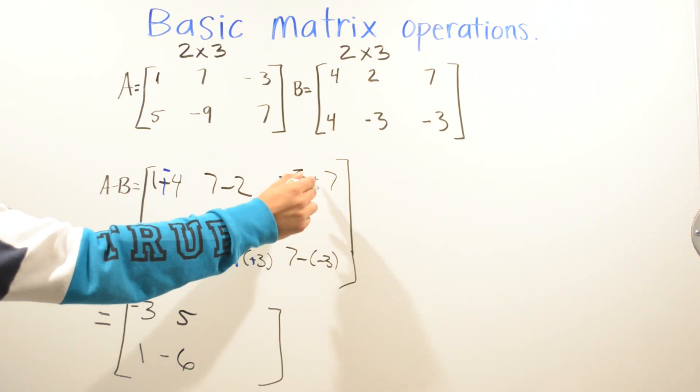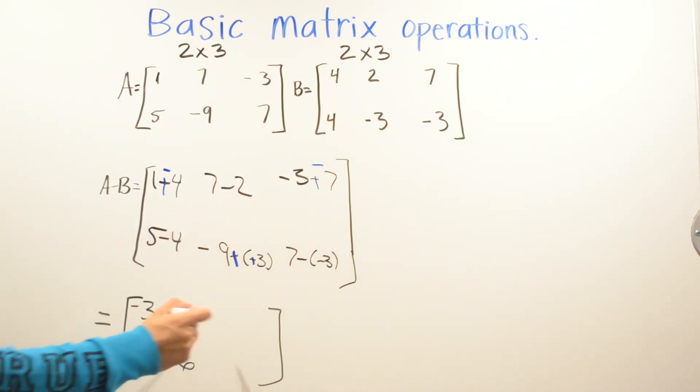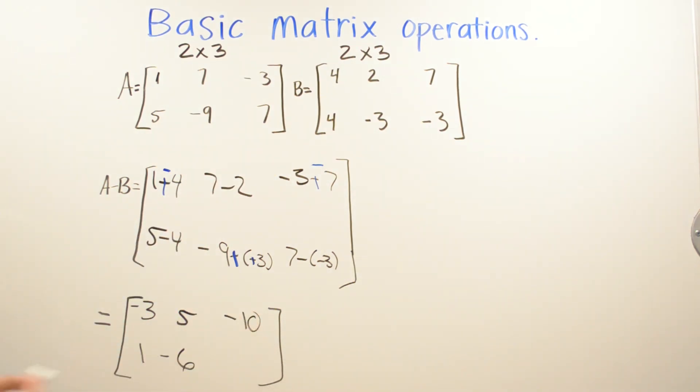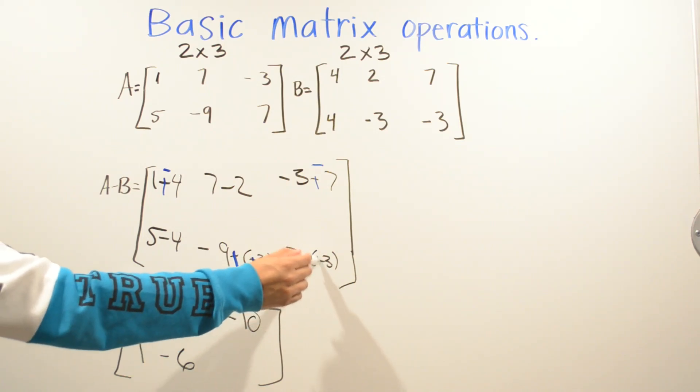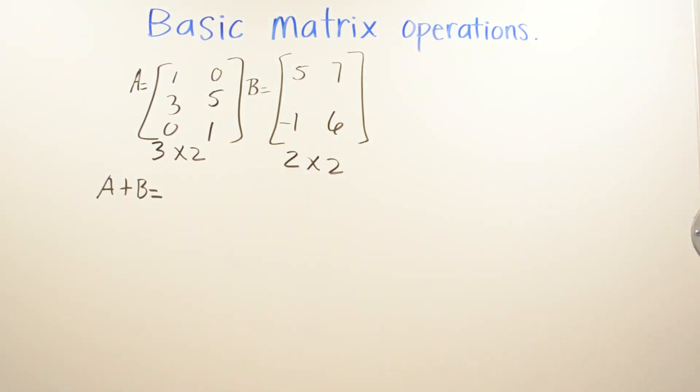Turn this into a positive: negative three plus negative seven — two of the same signs — gives negative ten. And positive positive: seven plus three — two of the same signs — is ten.